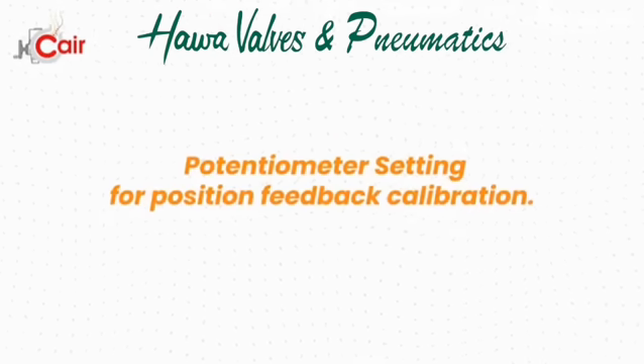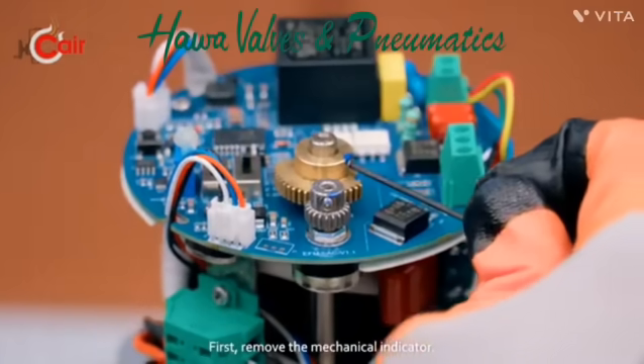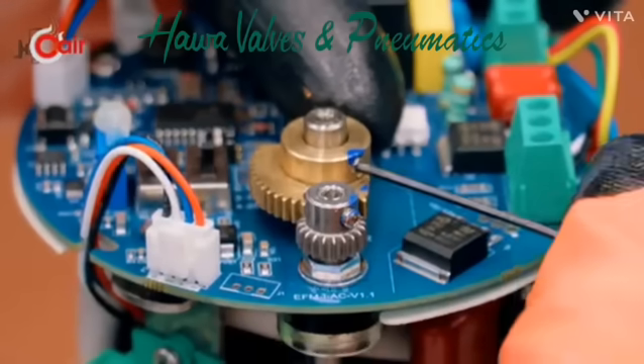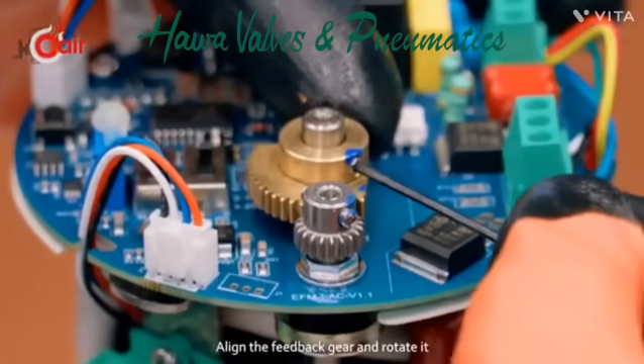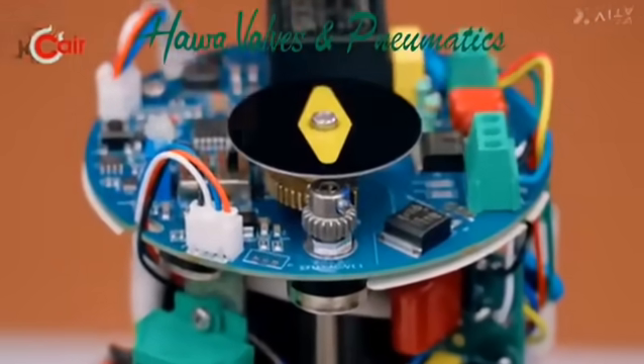Now we'll set the potentiometer for position feedback calibration. First, remove the mechanical indicator. Check the end rotation limit of the potentiometer to avoid damage. Align the feedback gear and rotate it forward by 3 turns. Tighten the screw securely.